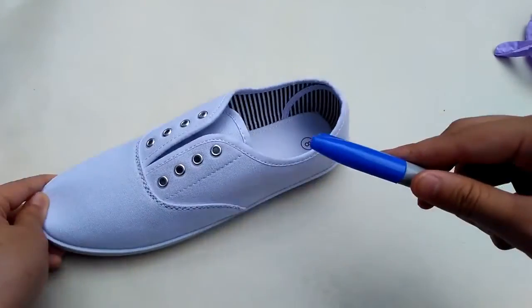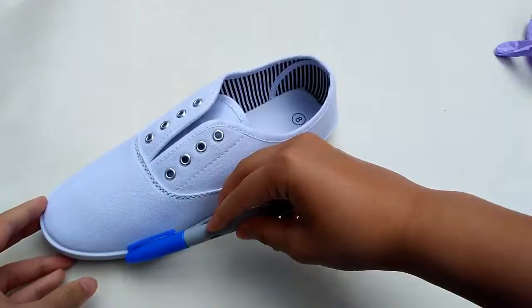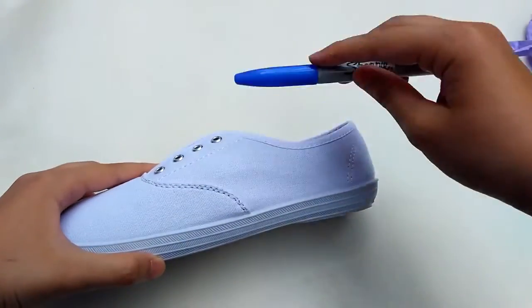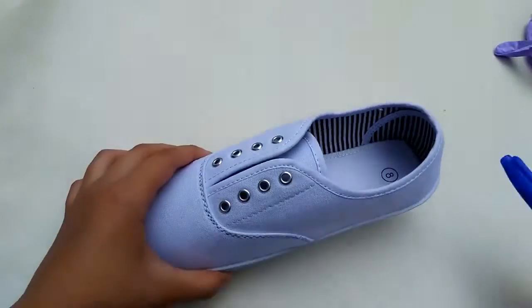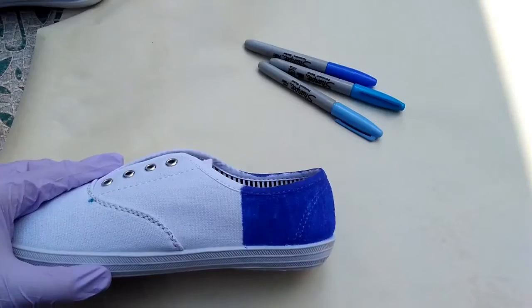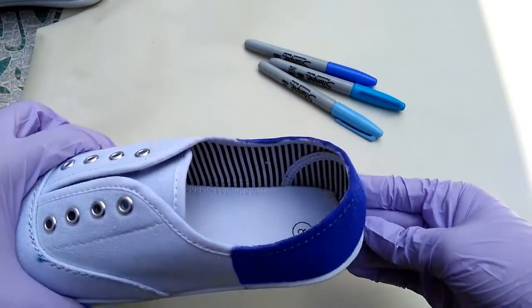You're going to want to take your darkest color and you can put it on the back or in the front. Just color it in, making sure that you keep the lines straight, and the same with the other two colors. Also, don't forget to put your gloves on, because this gets super messy. So I finished one third of the shoe, and now I'm going to finish the rest.